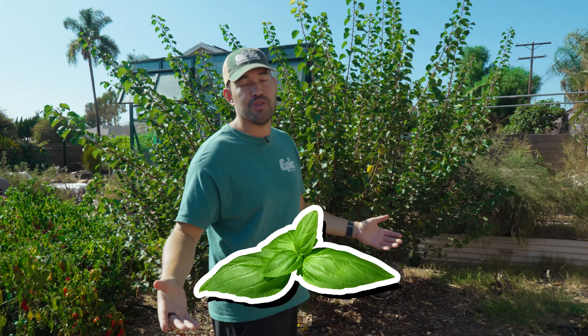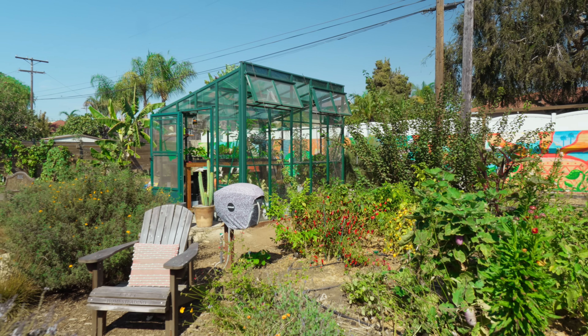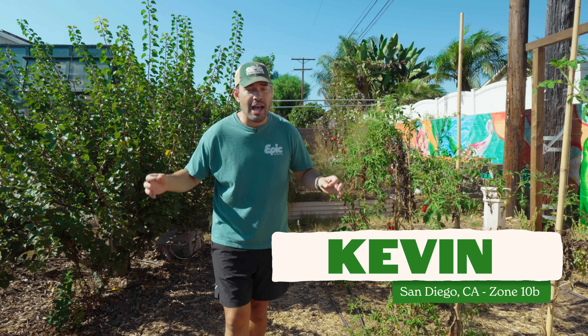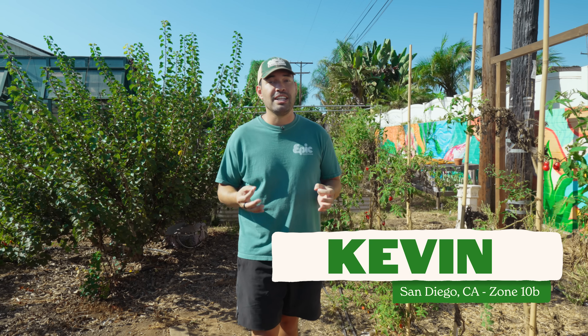When you first start gardening, you are stoked to get anything to harvest. A little sprig of basil is a huge success, but as the years go on, take a look at my annual vegetable patch. I'm going to have to replace all of this next season and clear it all out. It's a lot of work and it's part of the fun, but sometimes you want things to be a little bit easier.